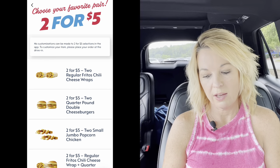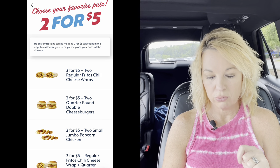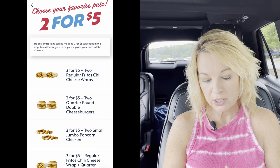Everything's up these days, which does seem a little high. Right now on the Sonic app — and you know how I love the Sonic app — you can get two for five. It's two for five on Fritos chili cheese wraps and the quarter pounder double cheeseburgers. The regular price on those is like $2.99, so two for five, you're getting a dollar off. I could buy you a drink if you're using the app because you can have price drinks.